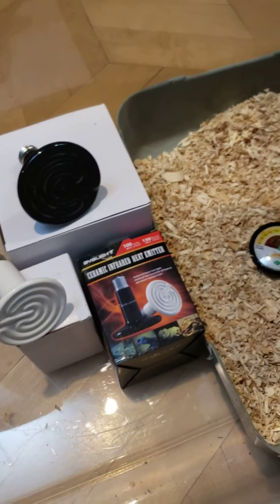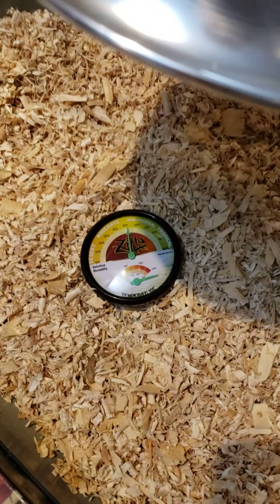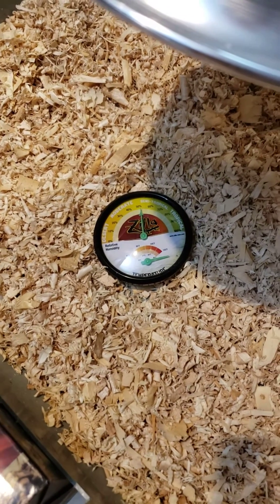If you're looking at buying bulbs for your baby chicks and you don't know the wattage to get, with ceramic bulbs I'm just going to go with the 150 watt. I can keep that at about 105 degrees in the center, so no need to waste your money on the 250 watt bulbs.